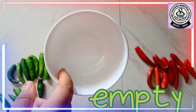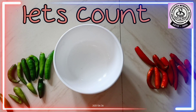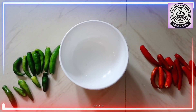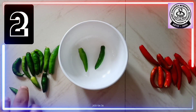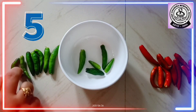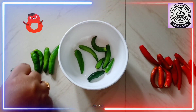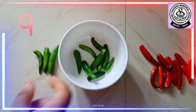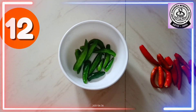The bowl is empty. Now, let's count how many green chilies we had sorted out. This is one, two, three, four, five, six, seven, eight, nine, ten, eleven, twelve.